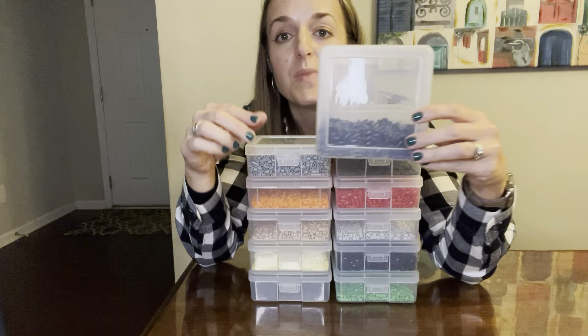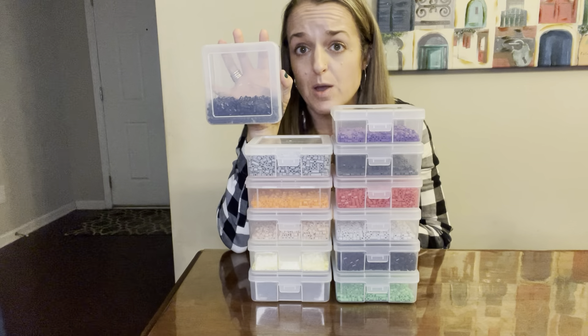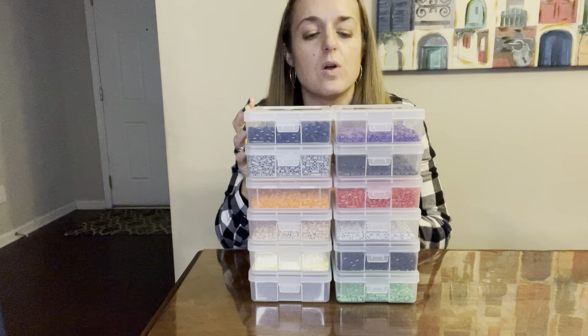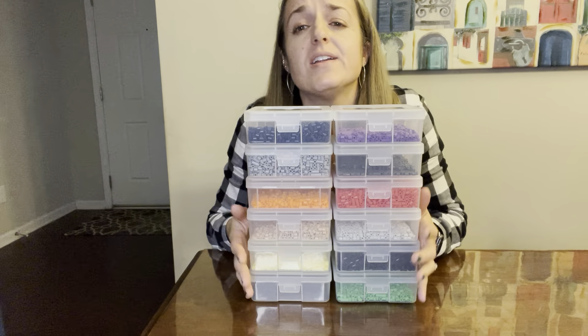They're a square and they're a good substantial size — kind of like a piece of sandwich bread. That's about how big it is, and it can fit quite a lot of beads or anything that your heart can desire.